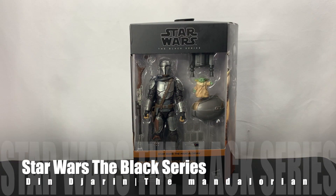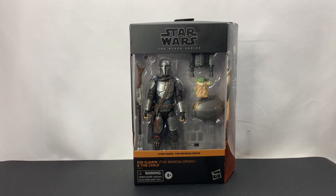Hello, everyone. As you can see, we have another Star Wars The Black Series figure in front of us. This time it is the Target-exclusive Din Djarin, also known as the Mandalorian, and the Child.